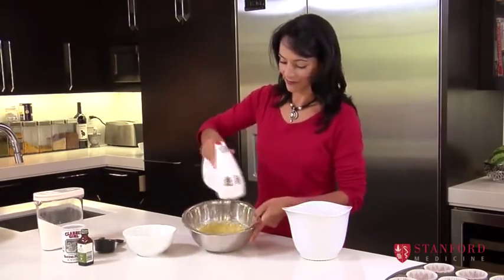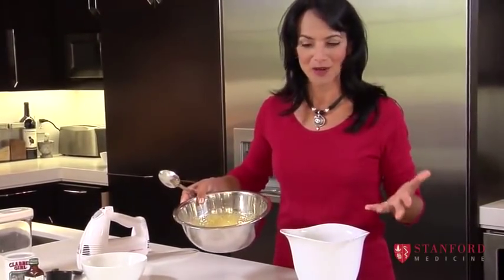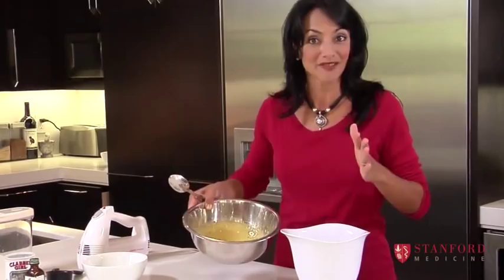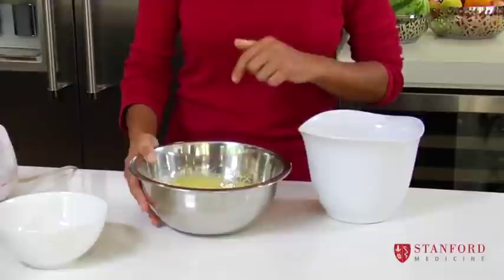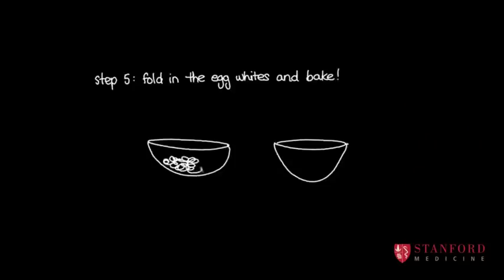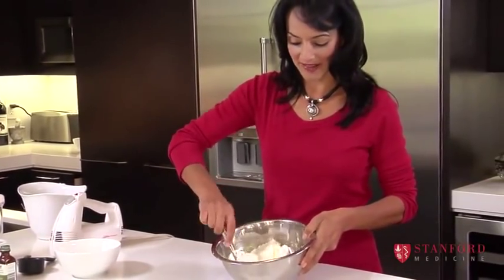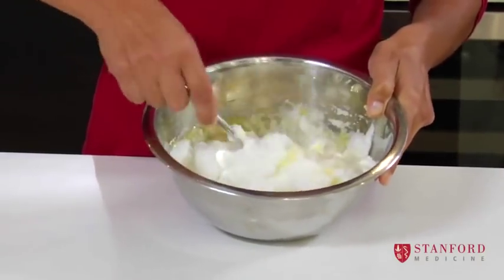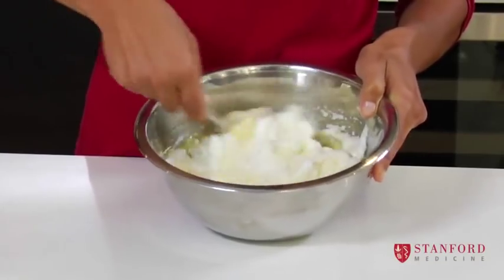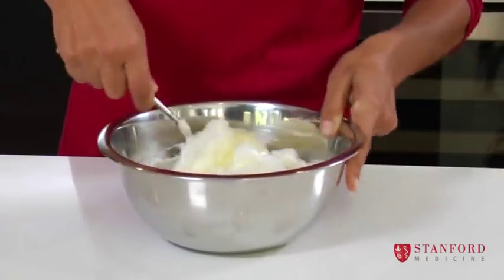Now we've got our thick part here and our fluffy part here. If it's a little bit thicker or a bit runnier than this, it's fine — it'll still work. We're going to fold the whites into the batter. We're going to plop them in, and this is called folding in. What we want to do is not lose the air in the egg whites, so I'm lifting the batter up and incorporating the egg whites so that they form like a scaffolding for the sponge cake or the cupcakes.